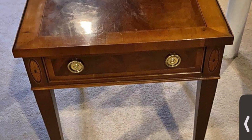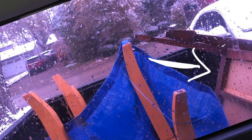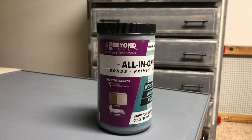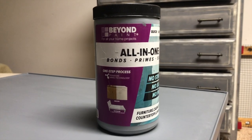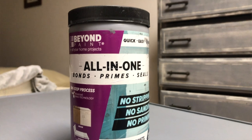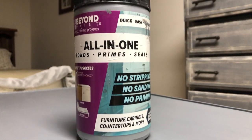I got this piece off Facebook Marketplace for just six bucks — about 15 to 20 minutes away, so a 30 to 35 minute round trip. I painted it with a paint called Beyond Paint, which I picked up from Home Depot for 40 to 45 bucks for the 32-ounce container. What's really cool about this paint is it's self-leveling, a pretty thick paint, nice color, and there's no stripping, no priming required. It's also a sealer — all three things rolled into one. Really quick and easy process.